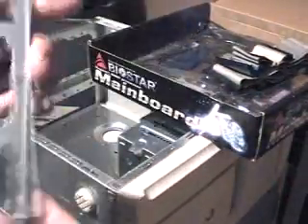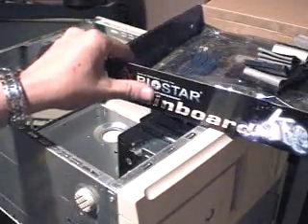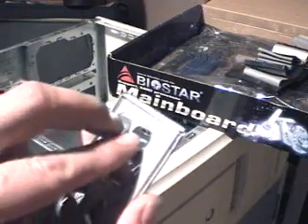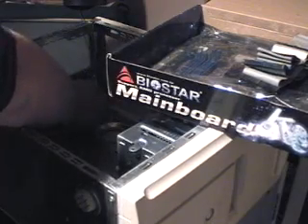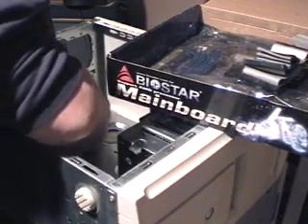First things first, you're going to want to take your I/O plate — or back plate, everybody calls it different stuff — and slide it into the hole right down here. Make sure where your motherboard is going to sit. Normally in most cases the keyboard ports are going to be towards the top — these two little holes right here — so it's going to go in just like this. It's really easy to do, just snap it in.